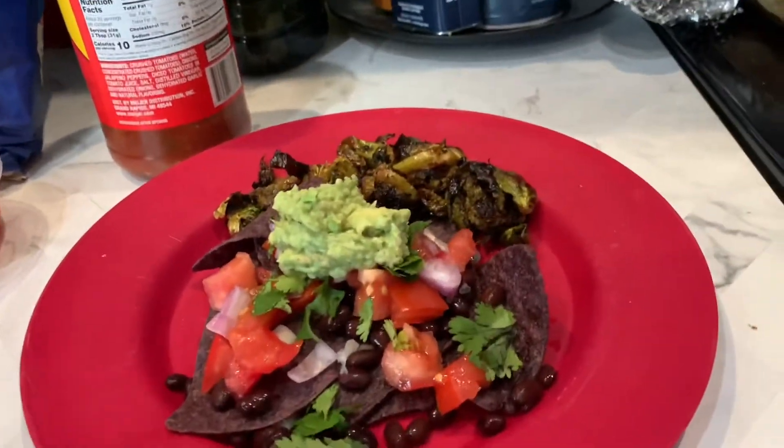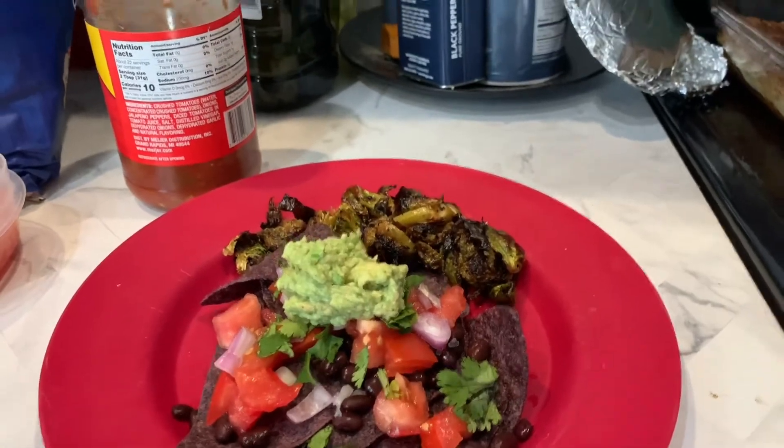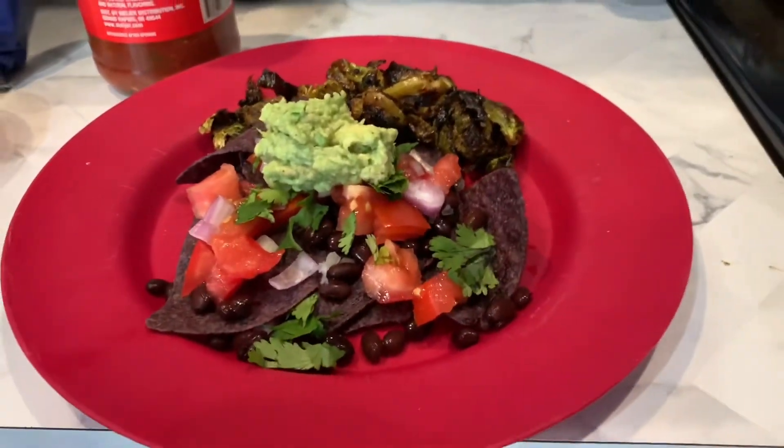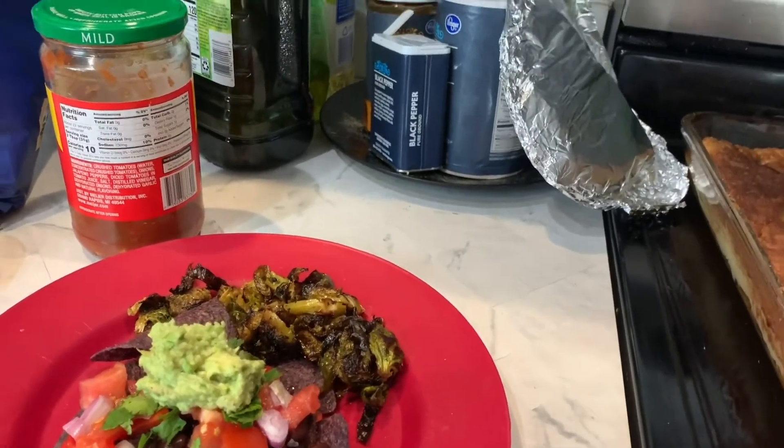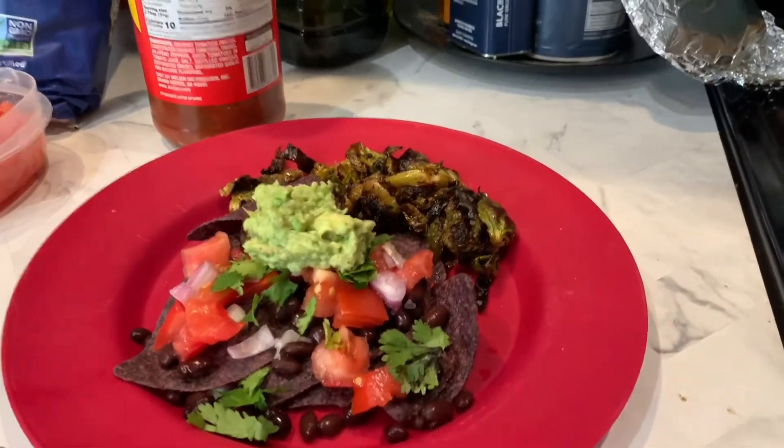And if you've ever been to Qdoba and you like the grilled vegetables, you can buy a frozen pack of red peppers, onions, and there's something else in there. But anyways, you can whip that up and add that to your Qdoba at home meal as well.